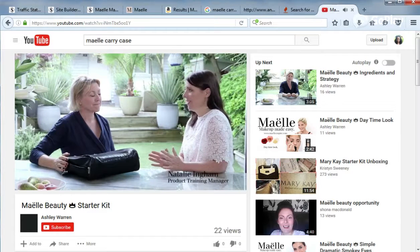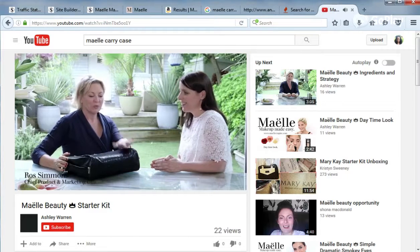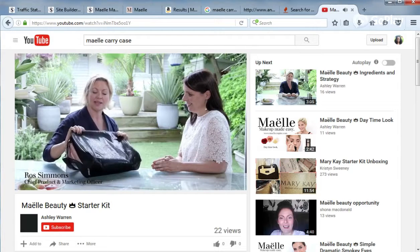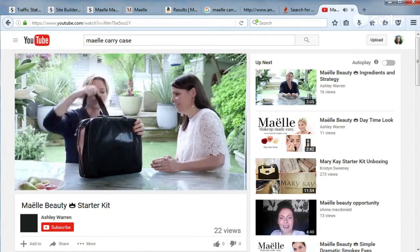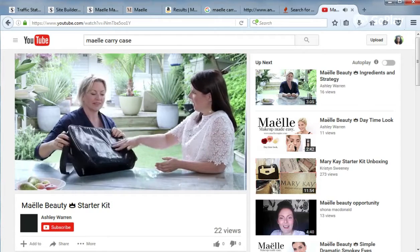So Roz, one of the first things people ask me when they're looking to join Maelle is what's the starter kit like? Well, this is the actual bag that the starter kit comes in. It is a laptop bag — it's got some great handles, it's got a really lovely shoulder strap, beautiful fabric too.